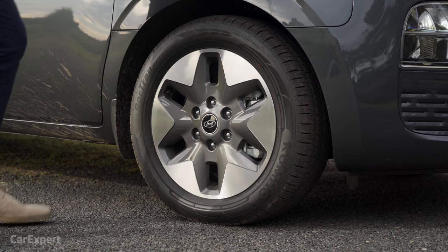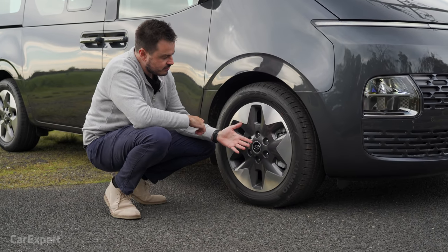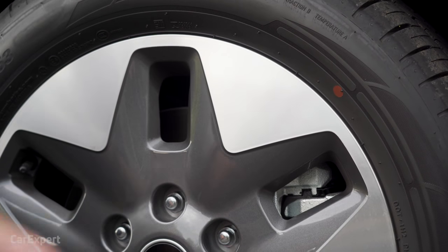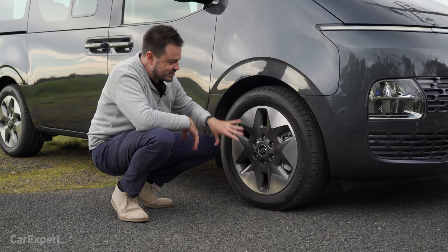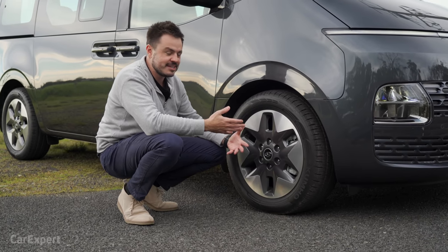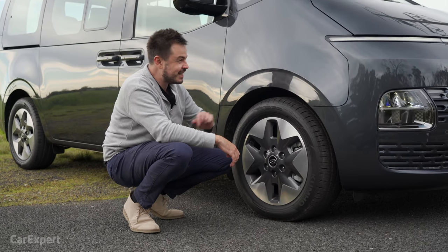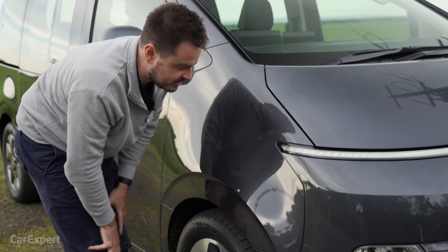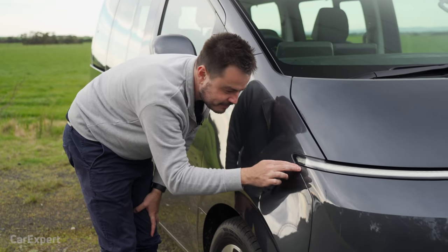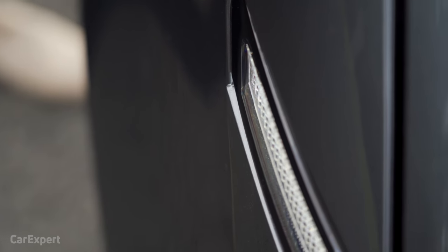Around the side you've got a set of 18-inch alloy wheels — I really like this design, unlike anything I've seen before. You've got the shadow chrome bits on the outside and a graphite look on the inside, which is quite unique especially in the van segment. I did notice the paint on this car looks really poor — there's a lot of orange peel, and we've mentioned that before with Hyundai products. One panel is sticking out on one side, which is not a good sign on a brand new car.